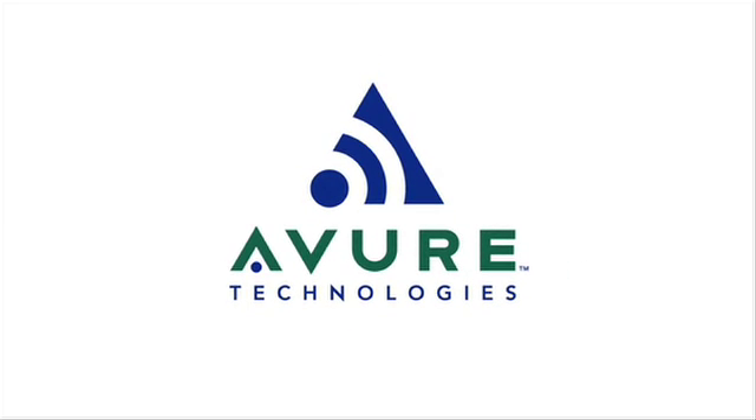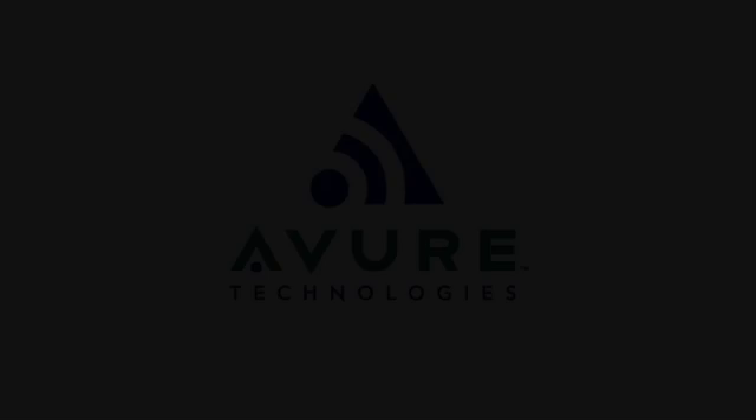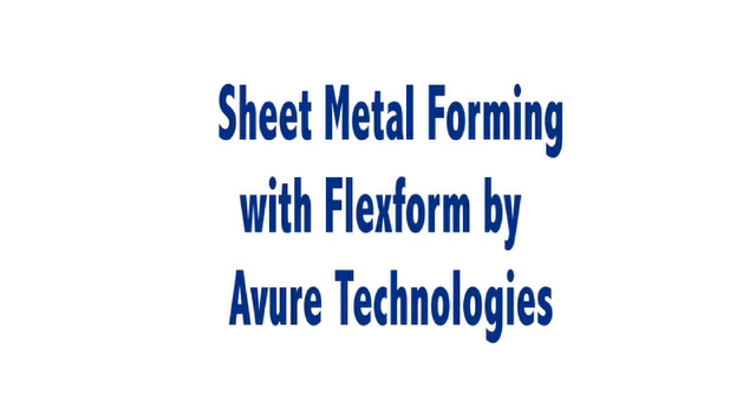Avur Technologies, the global leader in isostatic processing. Sheet metal forming with FlexForm by Avur Technologies.